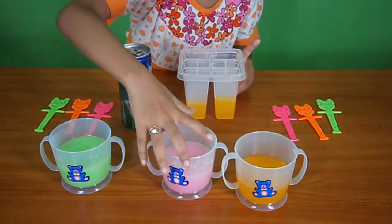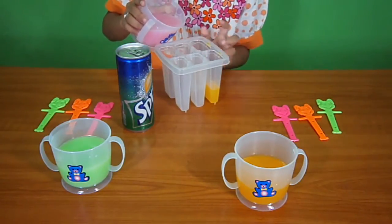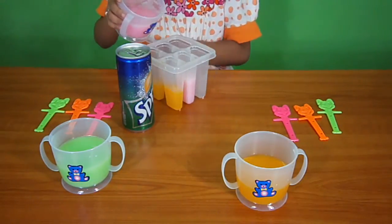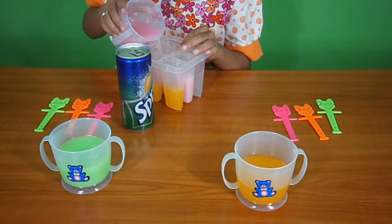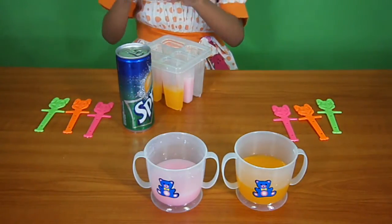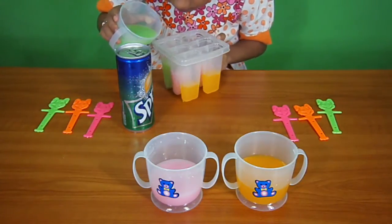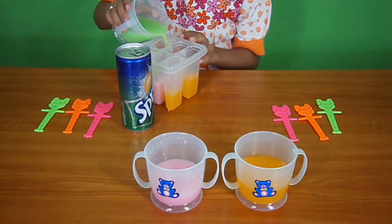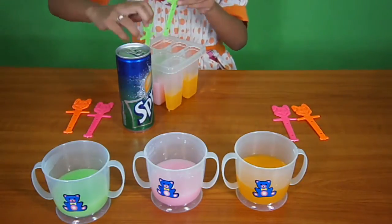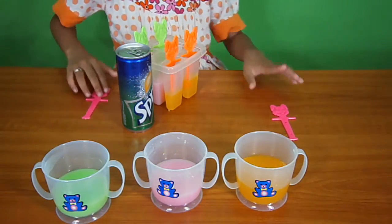Just put the strawberry milkshake in. That's good. And put this on the side now. Put the lemon milkshake in. Nope, just put this on the side. Put the lid on it. Just make sure the pattern is quite right.